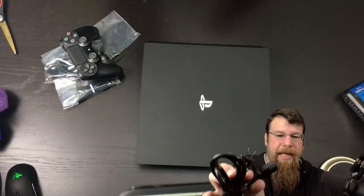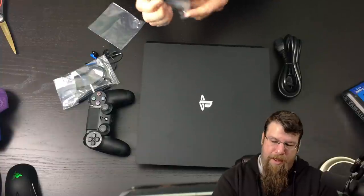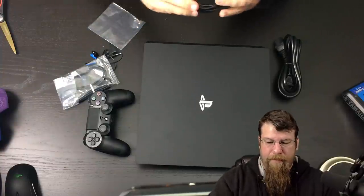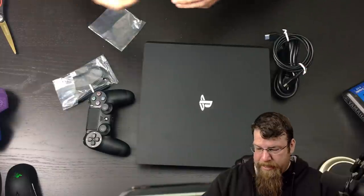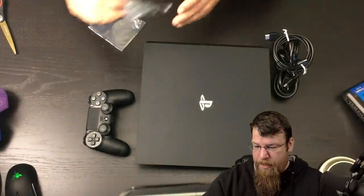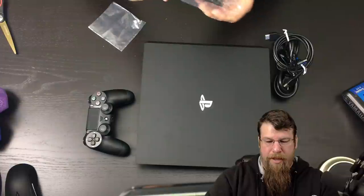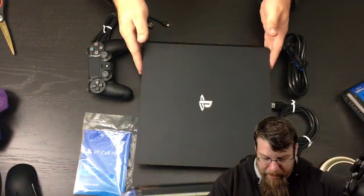We got a cord — this is a much beefier cord than the old one. We got an HDMI cable. Standard HDMI cable — this is probably an HDMI 2 or 2.1 cable, so that it can transfer 4K signals. We got that really shitty PS4 microphone. And this looks like a controller charging cable — USB charging cable. And that's really about it. That's all that comes in the box.